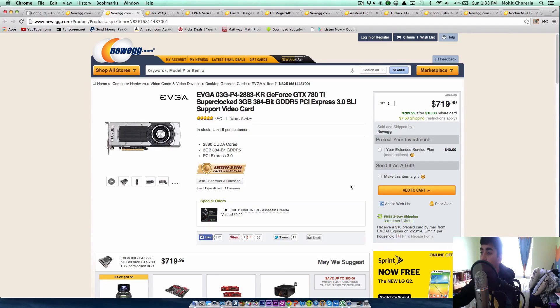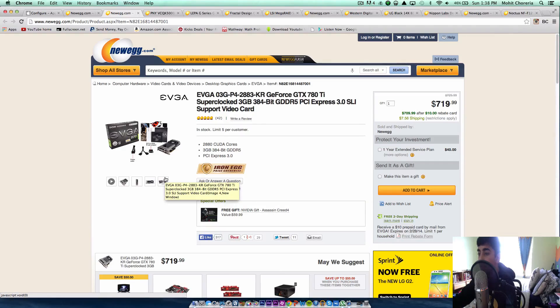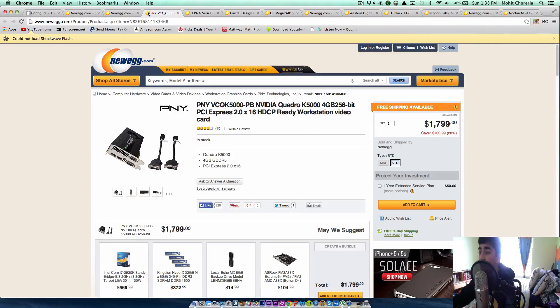The next part is the graphics card. We're going to be using the GeForce GTX 780 Ti from EVGA. This costs $720, or $710 with a $10 rebate, and you get a free gift if you buy it. It has 3 gigabytes of GDDR5. You could use just this, or you could also use the PNY Quadro K5000, a 4-gigabyte graphics card. I recommend using both because if you want the PC to be as good as the Mac Pro, you'll want both. That gives you a total of 7 gigabytes of GDDR5 RAM across both graphics cards. The Quadro has PCIe 2.0 x16 and costs $1,800, making it the more expensive card in the build.